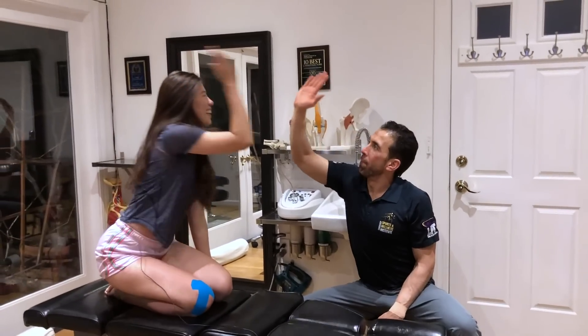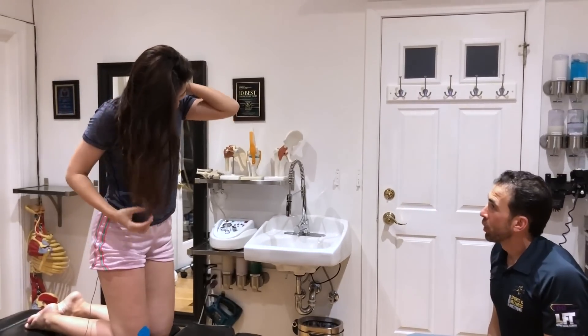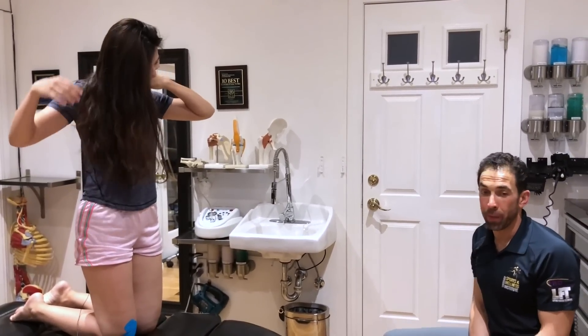We're getting lots of cracks out of you! Thank you, Dr. Aaron. You're welcome — you're a great patient. Thank you for chilling and doing this with us. Thank you so much.